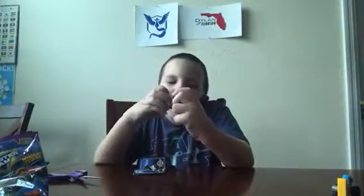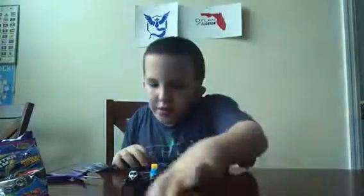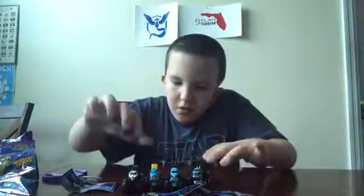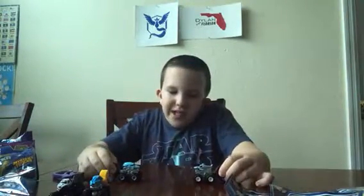So I collected half the set. Here's the four I got, and here are the stickers. And you can shoot them at each other. What the — one of them flipped upside down. So yeah, these are pretty cool.